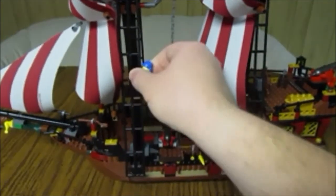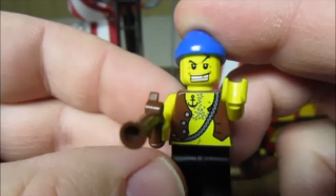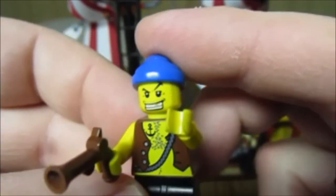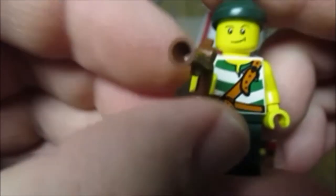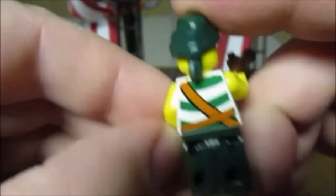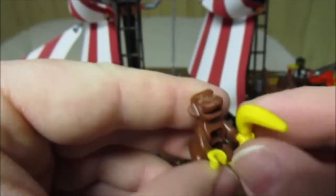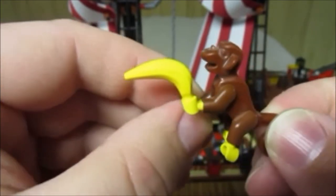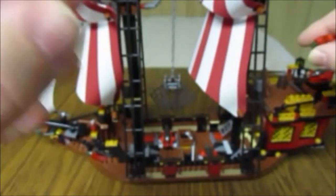Then a couple of crew members — generic pirates. There's this guy who has like a gold tooth, and this pirate guy who's a little happier than the other one. And of course, what's a pirate set without a monkey? This one actually comes with a banana, which is pretty cool, and a parrot.